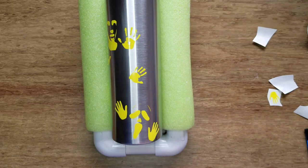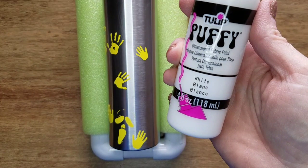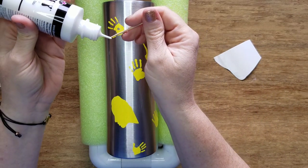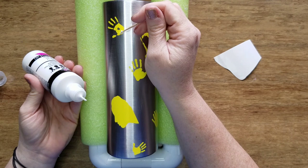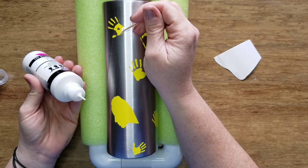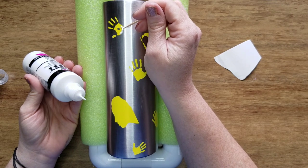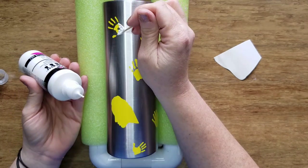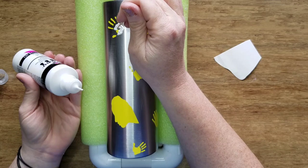Next, I used Tulip puffy paint, but it didn't puff up like I remembered from childhood. The more you fiddle with it — using a toothpick to get it into crevices — the less it puffs up. If you know a different puffy paint that really does puff up, please let me know in the comments. I did all of the stickers in this paint, but it came out kind of flat.